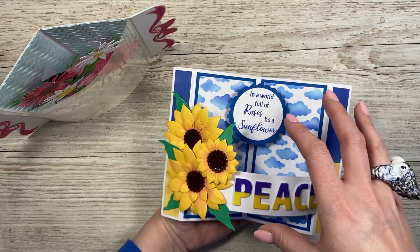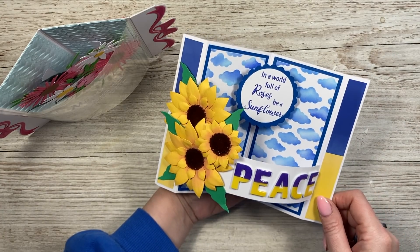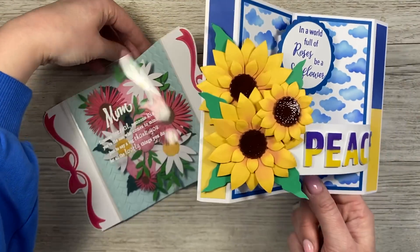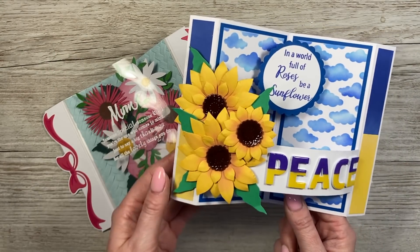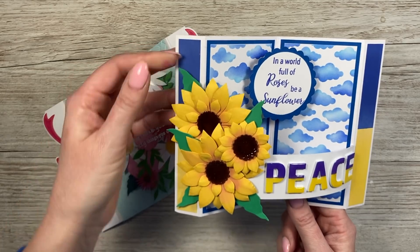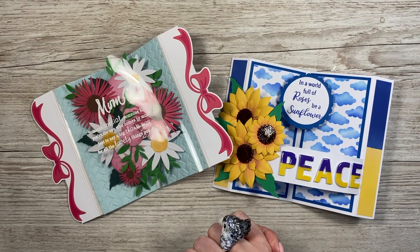I'm going to do another version — a five by seven — layering up the pieces and doing something creative that way, so you might see that come quite soon. If you do make any cards with yellow and blue and sunflowers, check out the hashtag #CardsForUkraine. You'll see loads of beautiful cards and inspiration — it's just so nice to have that color flooding social media and showing our support. I will share all the links to everything I've used in the description box below. Thank you for watching and I'll see you all again soon. Bye!